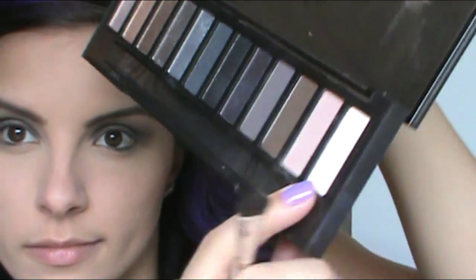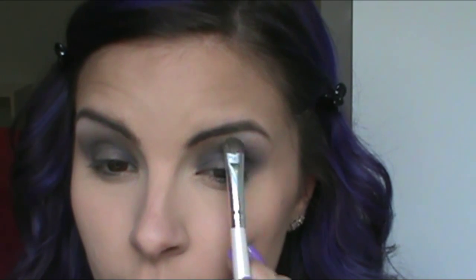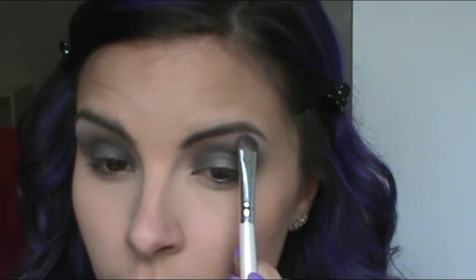I'm taking the lightest shade of the palette and applying it under my brow bone for a highlight. As you can see, this is pretty pigmented for a matte shade — usually the shimmery ones come off very pigmented and the matte ones just don't have much pigment, but I am pleasantly surprised with this shade.